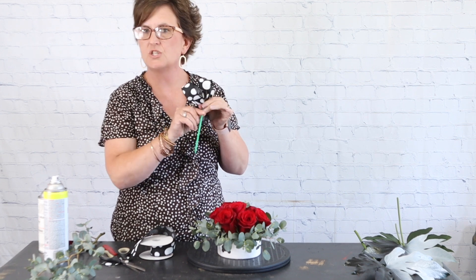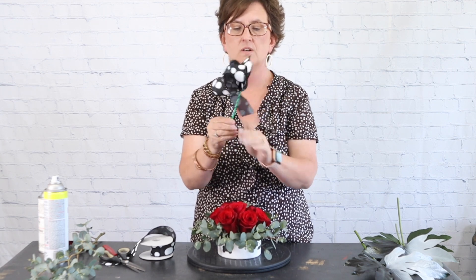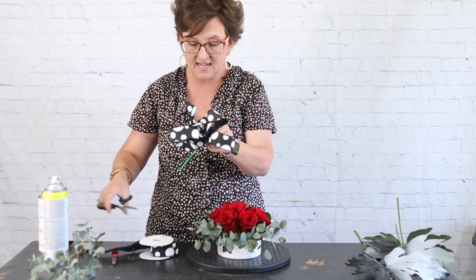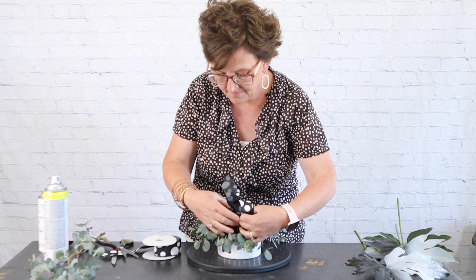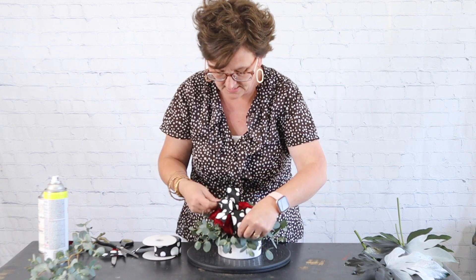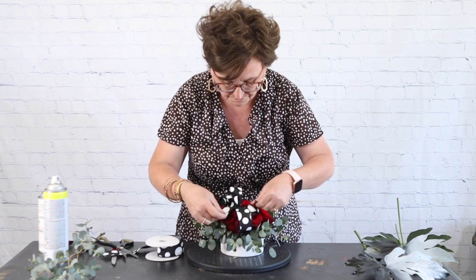I tied the bow off with a piece of wire. I'm taking that wire and wrapping it around a wood pick, going around pretty tight. Then I take the little wire attached to the pick and wrap it around the wire that was on the bow. I separate the bow a little, cut the wood pick down since it's a little long for the container, and then nestle that ribbon right down in between the red roses. There is our bow for our 101 Dalmatians!